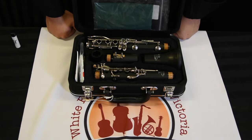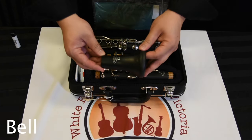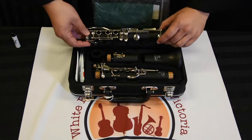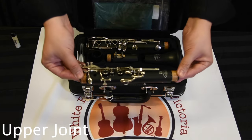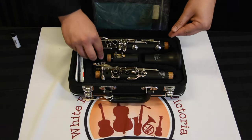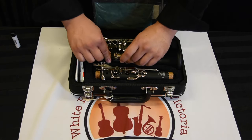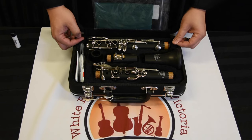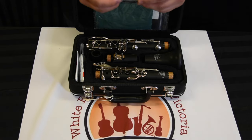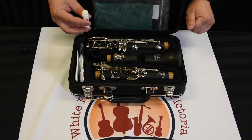Now that we have the mouthpiece assembled, we can put the rest of the instrument together. There are a few parts to the instrument: the bell, the lower joint, the upper joint, the barrel, and the mouthpiece that we've just assembled. We're going to add a little bit of cork grease onto all of the corks to make it easier to put the instrument together.